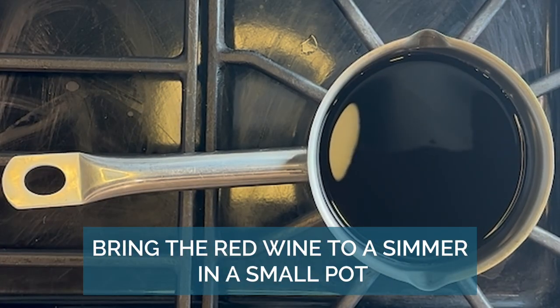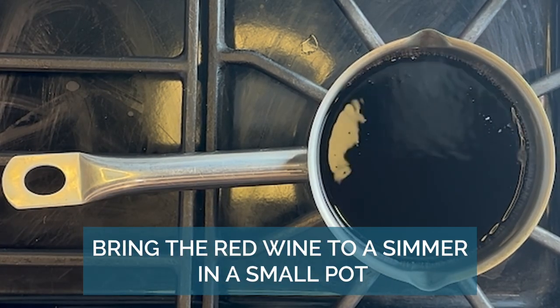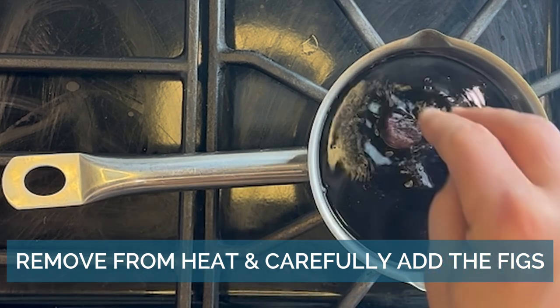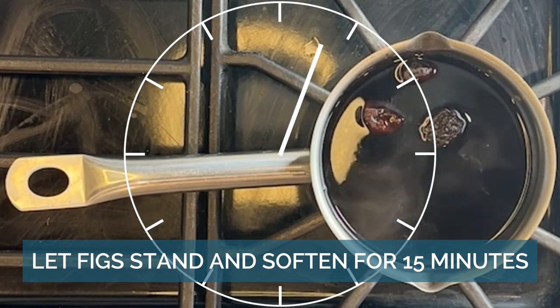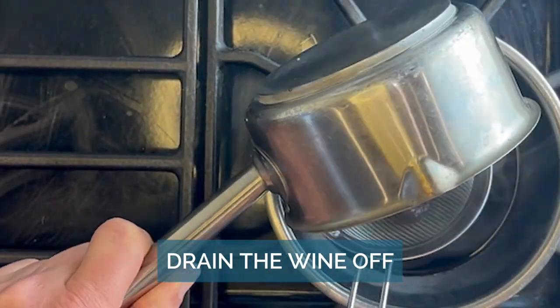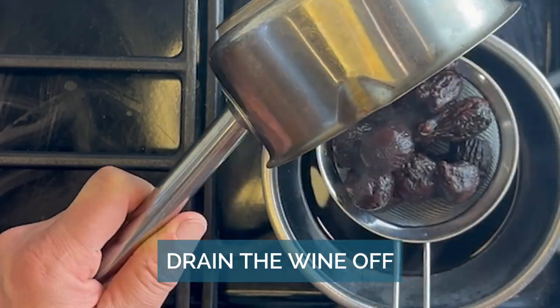Bring the red wine to a simmer in a small pot. Be careful when adding the figs because they might splash or make a mess. You can keep the red wine and use it to make a reduction to put over the top later. Add just a little honey as a sweetener.